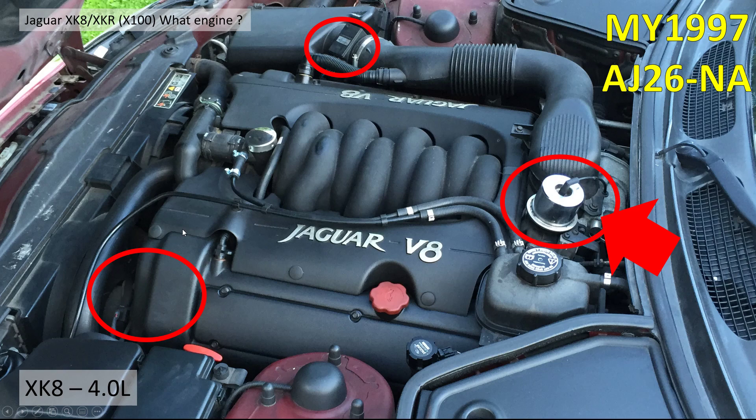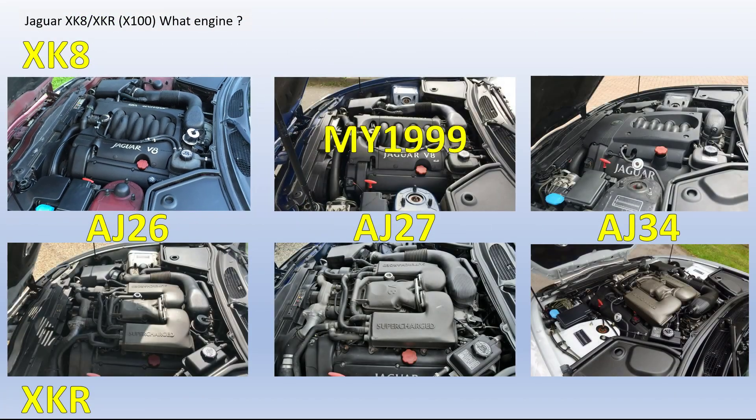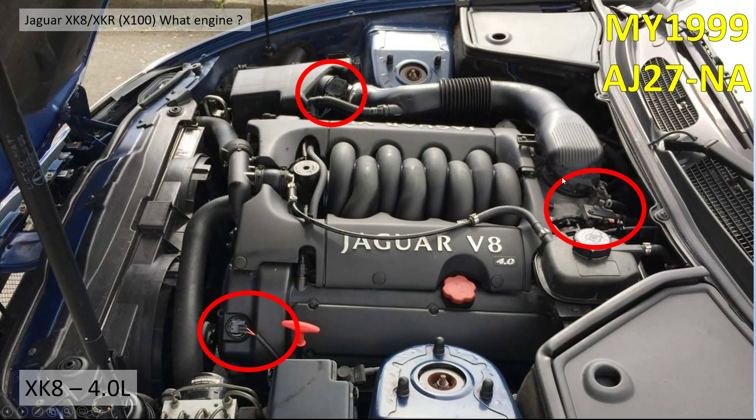For those who don't know the difference between the XK8 and the XKR, the XK8 has this very fancy inlet manifold — all the pipes you can see here. This is actually not just decorative; it's functional. It's a very complicated inlet manifold. Moving on: in 1999 the engine was upgraded to the AJ27.